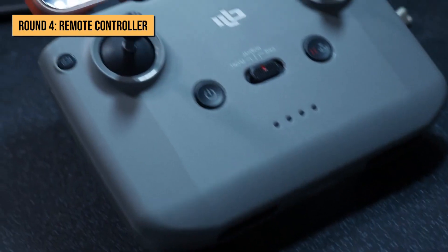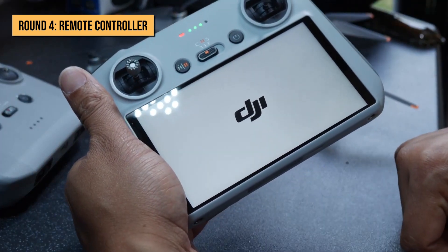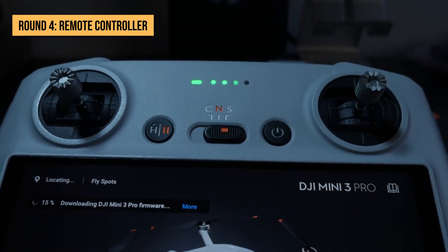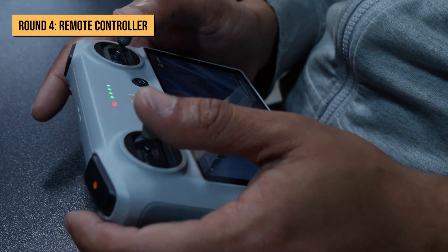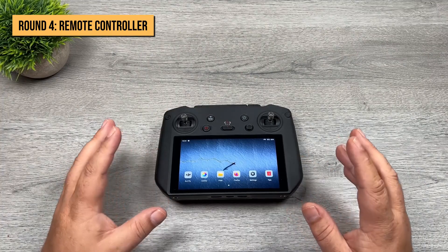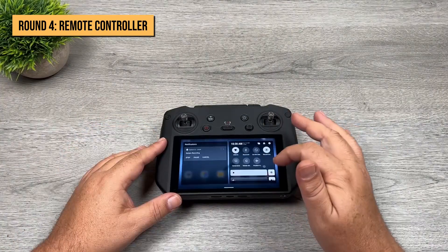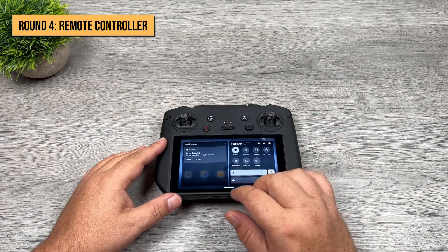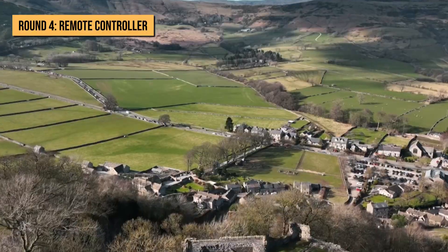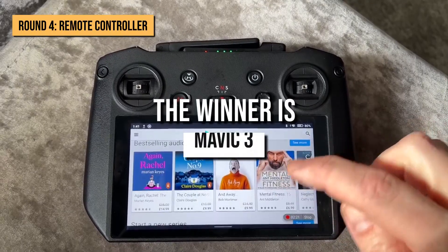Remote controller. Both drones come with the same remote controller, the DJI RC-N1. However, DJI has also manufactured special remote controllers for both drones. The Mini 3 Pro can be controlled by the DJI RC2, which has a built-in screen so you can see what your drone sees, and it's lightweight and easily carryable. On the other hand, the Mavic 3 can be controlled using the DJI RC Pro, which features an inbuilt tablet with 4G support and a 1000-nit display for a clear, vivid view. The RC Pro also has OcuSync 3.0 Plus, giving a control range of 15 kilometers. Due to its feature-packed remote, the Mavic 3 takes this round.